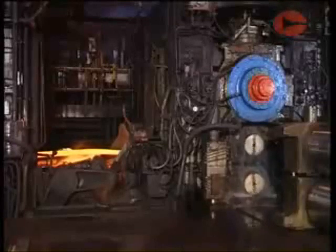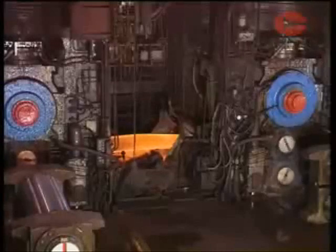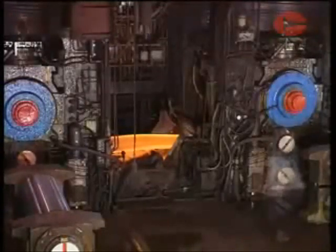The rolls therefore run in massive bearings mounted in housings of enormous strength and driven by powerful electric motors. These are known as mill stands.